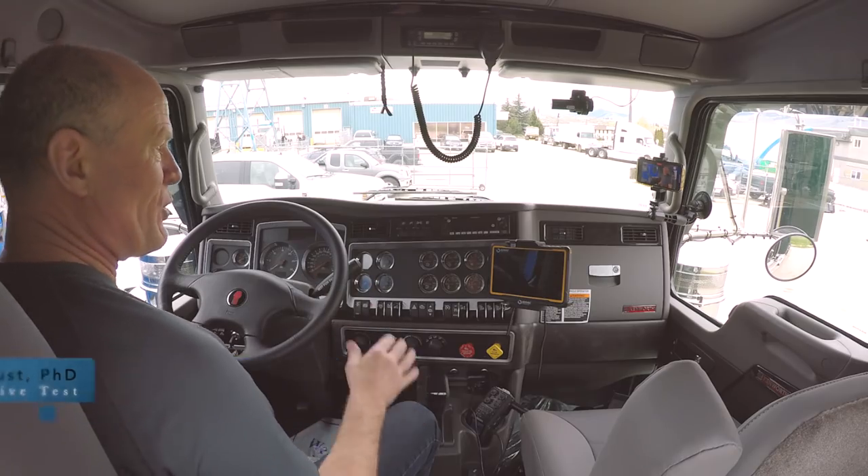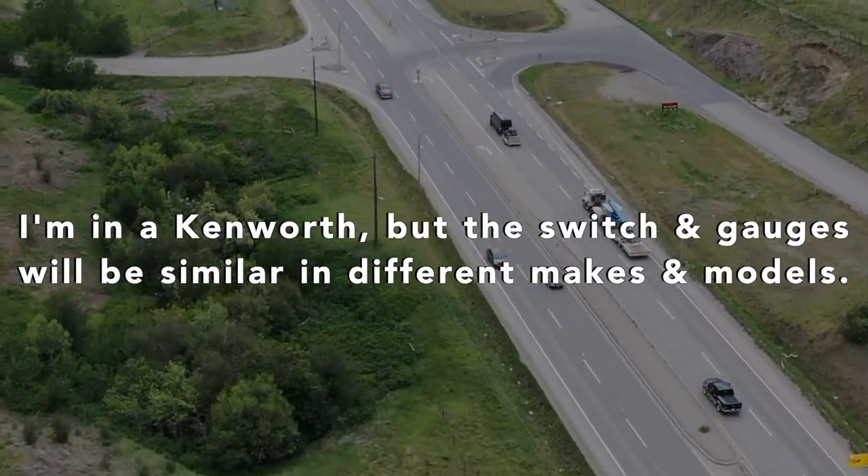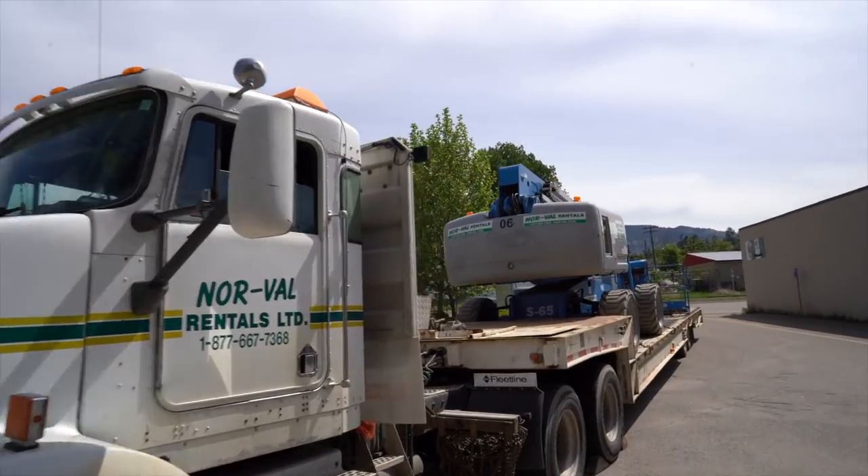Today we're going to give you an introduction to the truck. This is a class one, class A tractor, highway tractor. On the back goes a semi-trailer — for those of you going to truck driving school and getting your CDL license, starting your career as a truck driver.